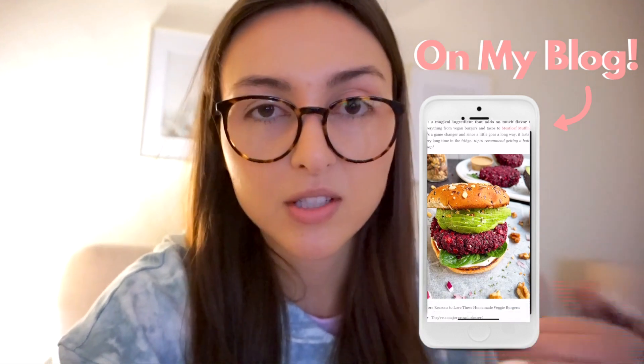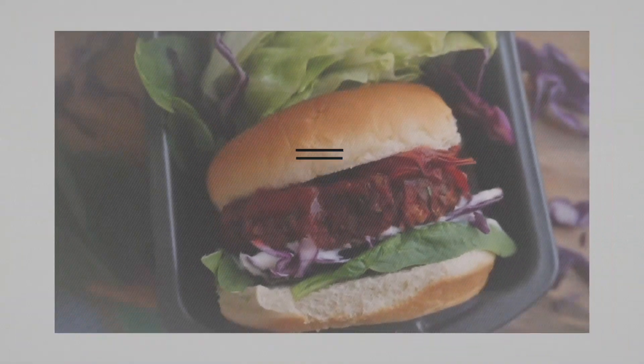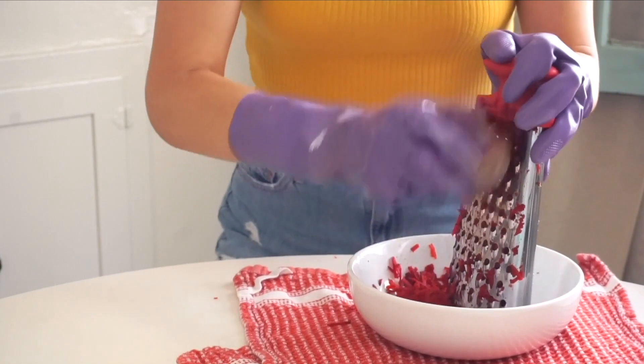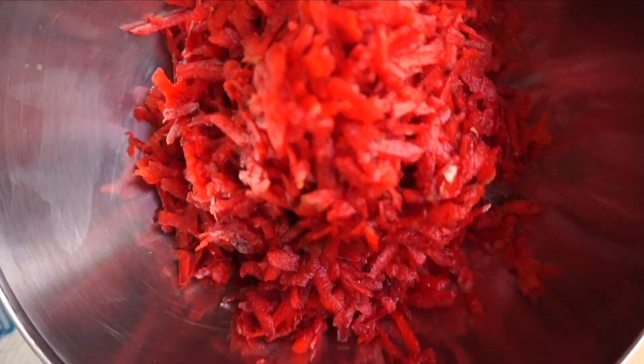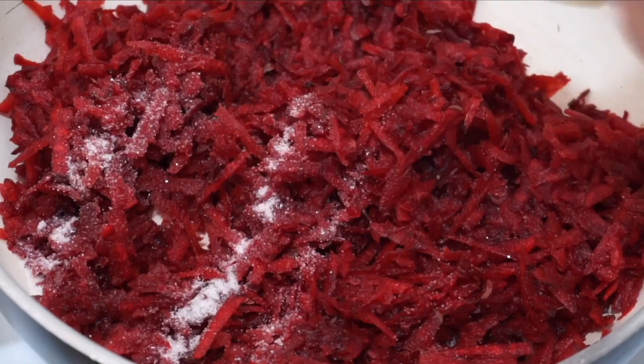I meal prepped some beet and walnut burgers and I'm going to show you step-by-step how I do that because I really love this recipe — they're so flavorful, with layers of flavor that are really satisfying, all plant-based and super easy to make. I made a batch last night. This is a condensed version of a video I have on my channel — basically the CliffsNotes of the recipe. I start with some grated beets. You can also do this in a food processor to save time, but grating is really easy. To be honest I don't use gloves anymore — I just wash my hands afterwards.